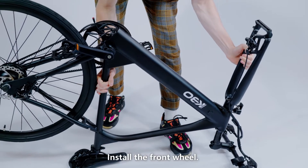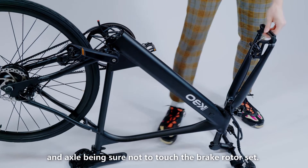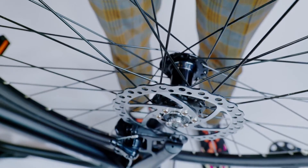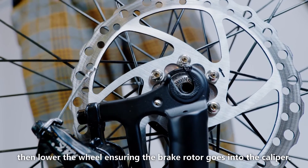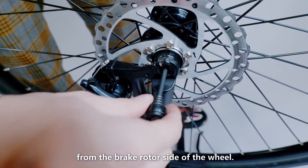Install the front wheel. Flip the bike over and remove the plastic guards from the fork and axle, being sure not to touch the brake rotor set. Align the dropouts with the axle of the wheel hub, then lower the wheel ensuring the brake rotor goes into the caliper. Install the quick release skewer starting from the brake rotor side of the wheel.